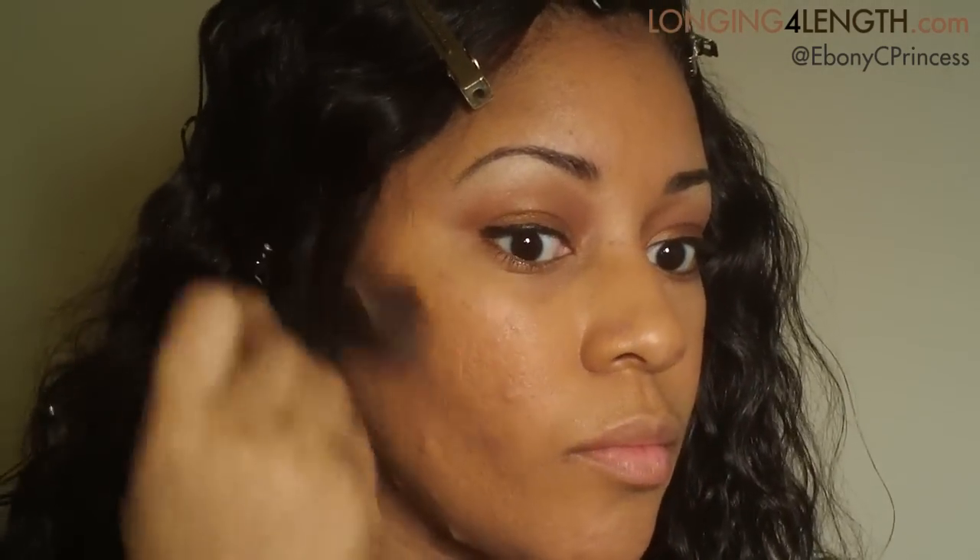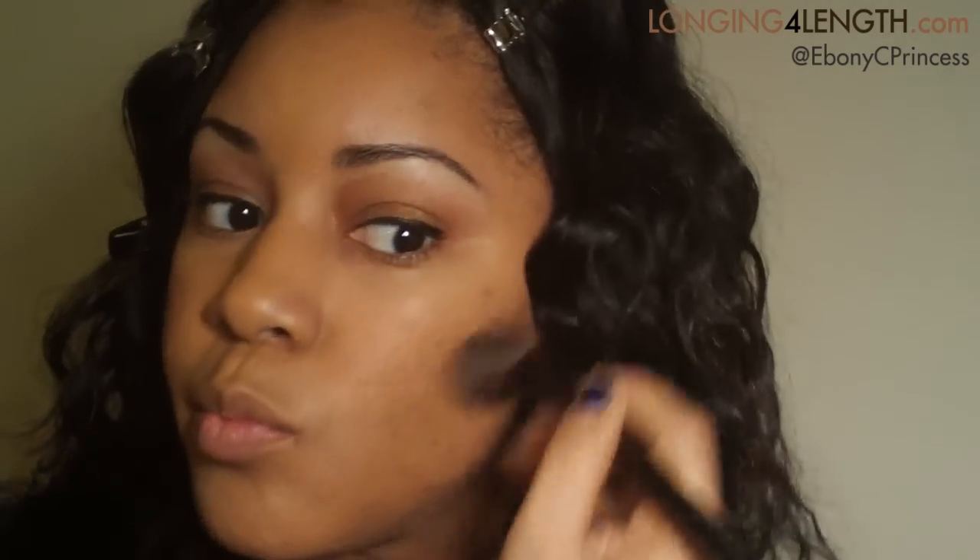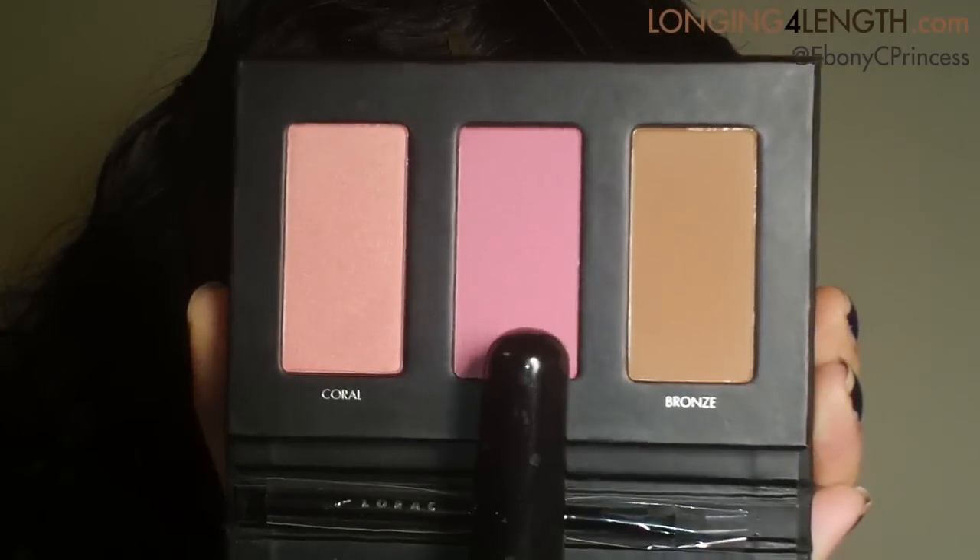Next I'm taking that bronzer that's in the Lorac Pro To Go Palette, and I'm doing a light contour on my cheeks. Then I'm taking that middle shade, that matte pink blush.